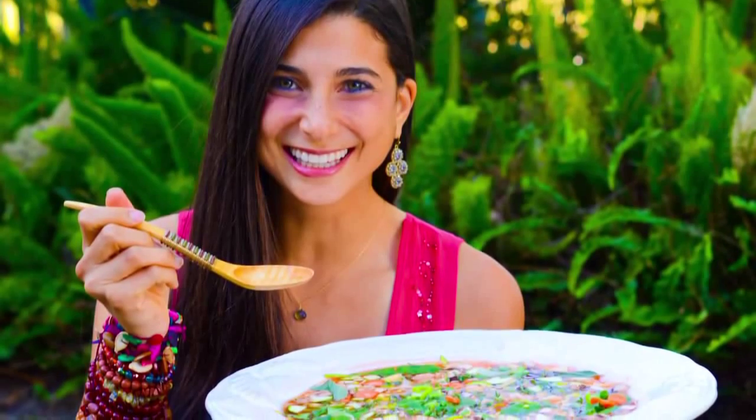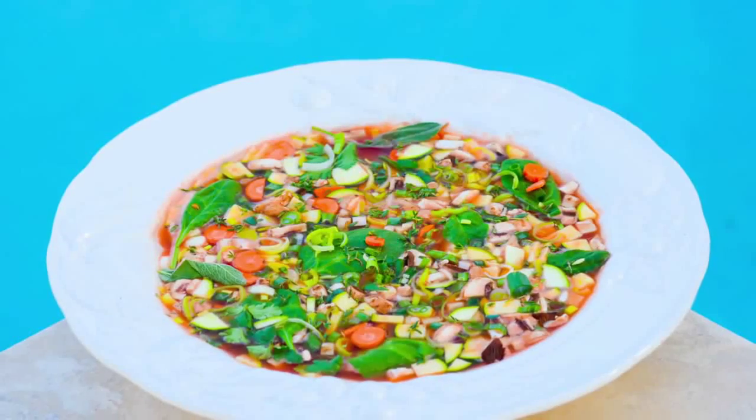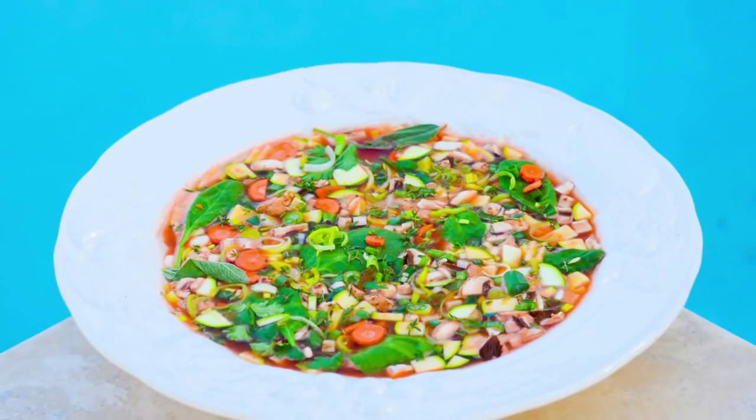Hey you guys, it's Kristina and today we are going to be making minestrone soup. Minestrone is not only a favorite of mine, but a favorite of many.